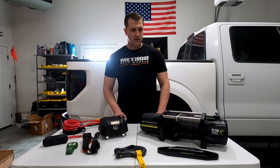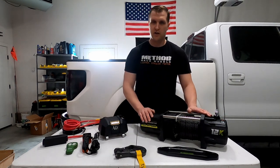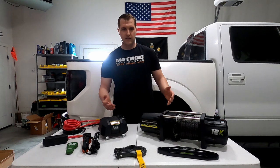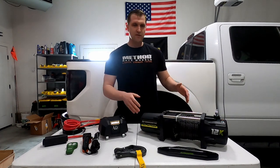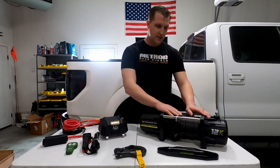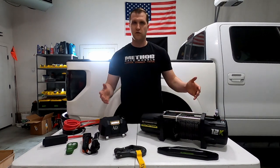Going back to the claim I made that this is the cheapest 12,000 pound winch on Amazon — there are a couple caveats with that. One being the time: at the time I got this, it was $329 and I believe it was the cheapest one I could find.